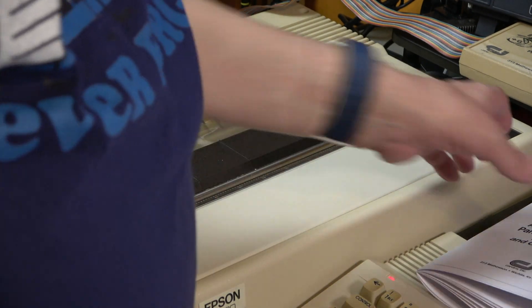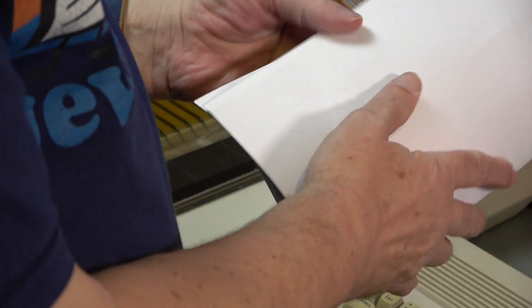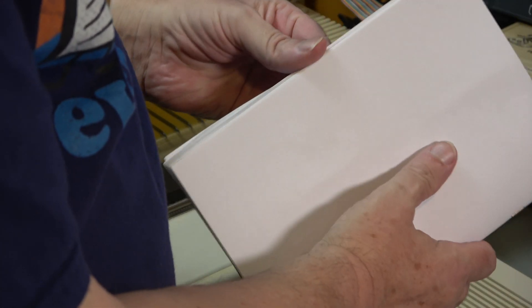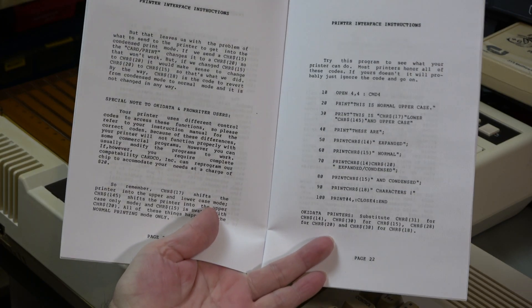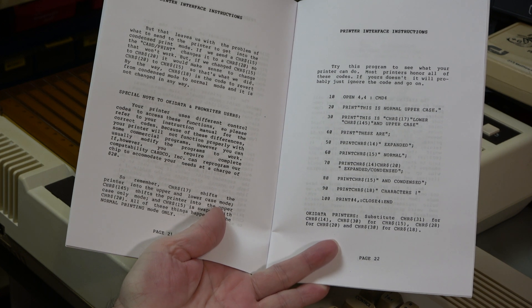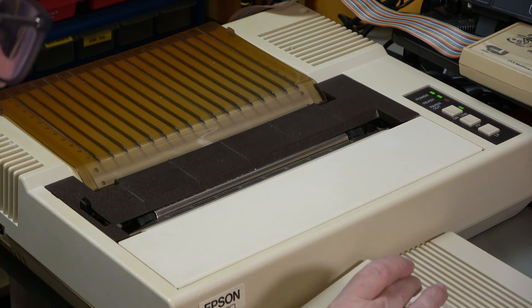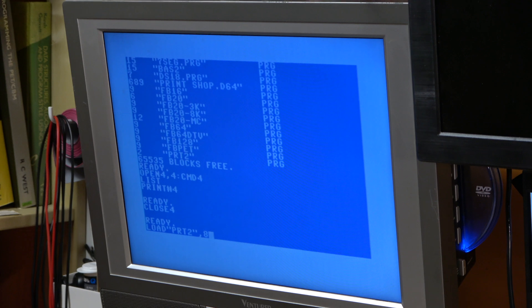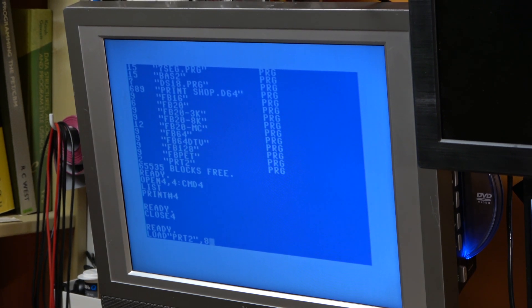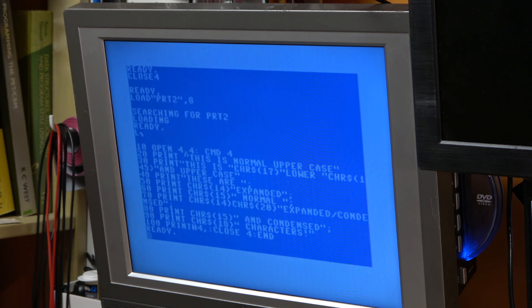There's a little program from the manual that I copied in earlier. It's just a simple little program - it tells you the capabilities of the printer. I've called it PRT2.